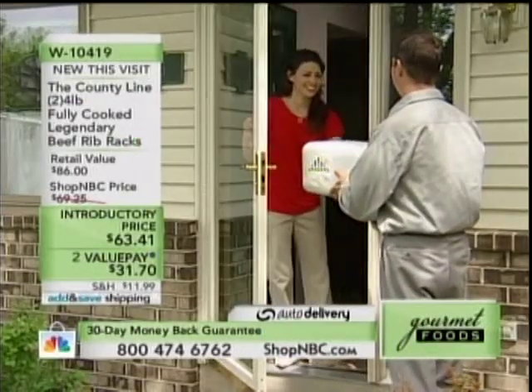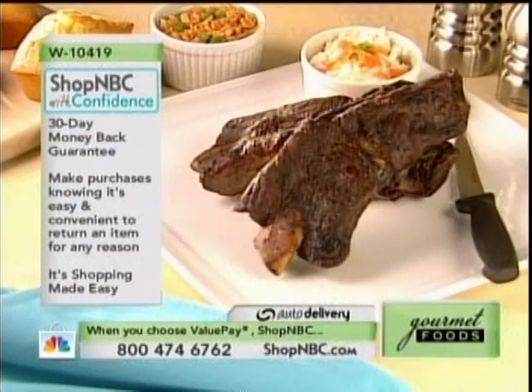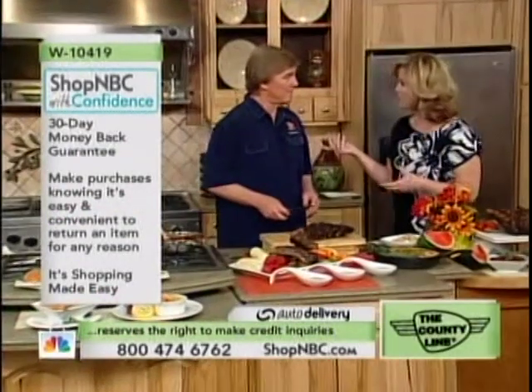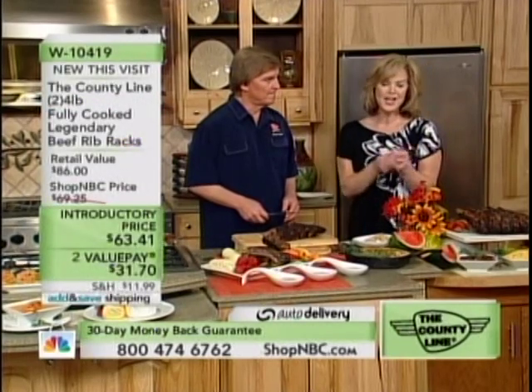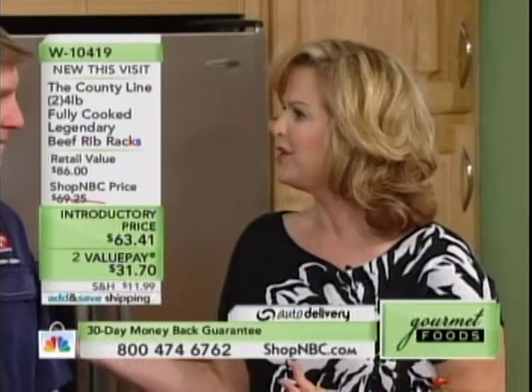So if I live alone, I can cut these in sections of two and just throw them back in the freezer? Absolutely. This is County Line. You know, you've been featured on that network with a lot of different food — I was featured once there as well. When you are picked by a network like that to really showcase, you know you're getting the best. For Father's Day right around the corner, ship this to your dad — you're not going to take him to Texas.